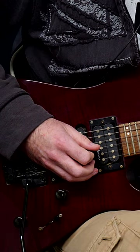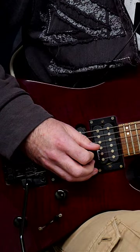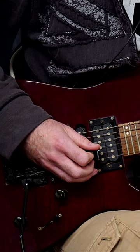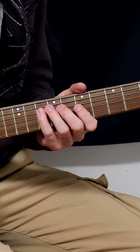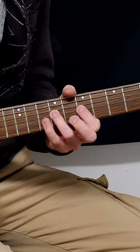Step two: you need to isolate sections. Break it down — reduce the amount of notes that you're playing. So let's take this example and break it down to the first string cross.